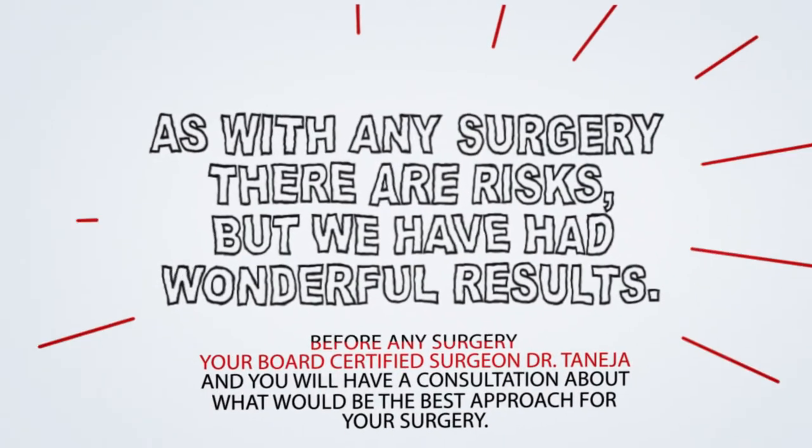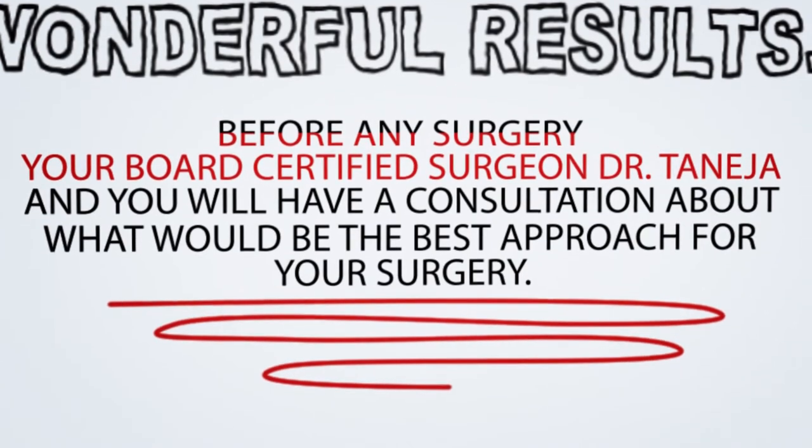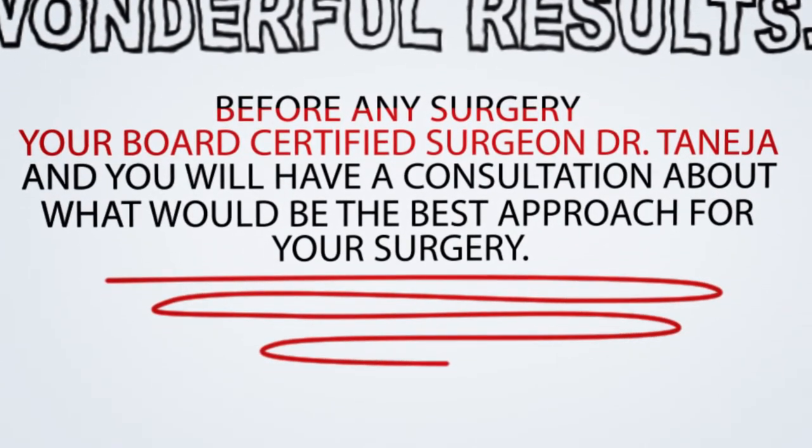As with any surgery there are risks, but we have had wonderful results. Before any surgery, your board certified surgeon Dr. Tanasa and you will have a consultation about what would be the best approach for your surgery.